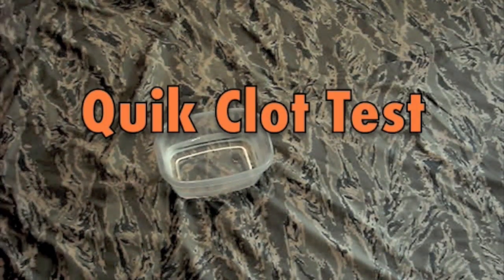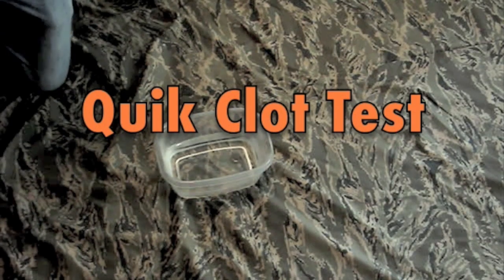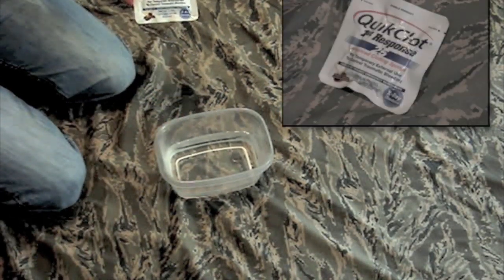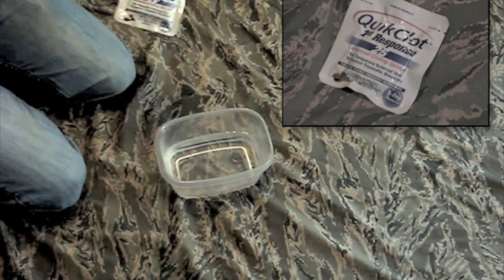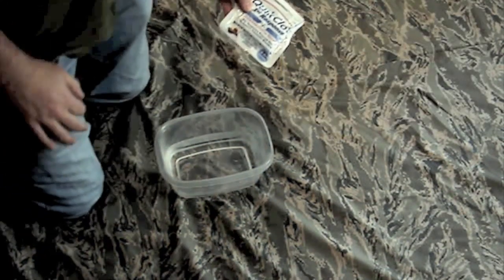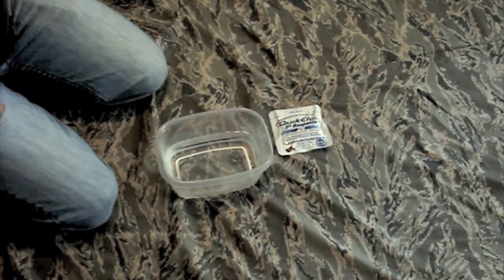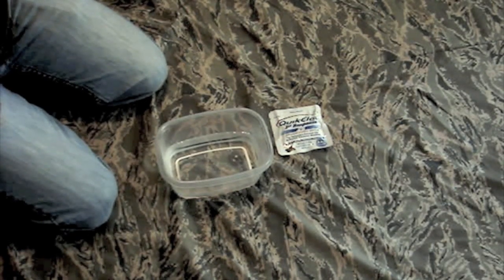If you've ever heard me speak or seen any videos, when you mention QuickClot, especially if they're medically trained, a lot of times they think about burns. What was happening with the original formula is there was an exothermic reaction — it would react to the moisture in the blood and stop the bleeding, but it would also cause an exothermic reaction and cause a lot of burns. So not only do you have a bullet wound or blast injury with bleeding, but you have burns on top of it as well. That was not a good thing.